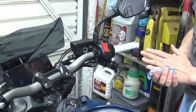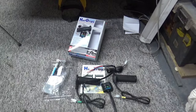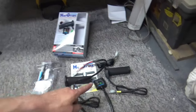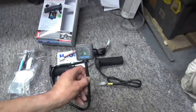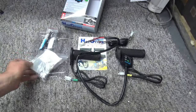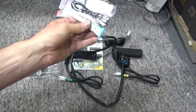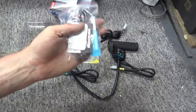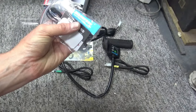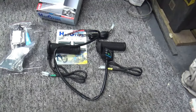We'll open up the packet and see what we get inside. Here's what we get in the kit: we get the two grips, the controller, the fitting kit for the controller, some cable ties, some super glue, the instructions, and a little harness.